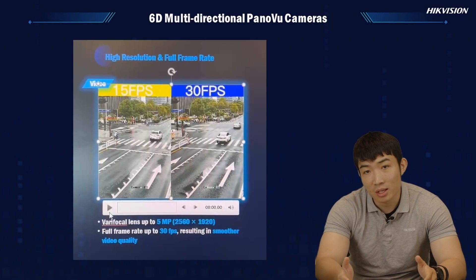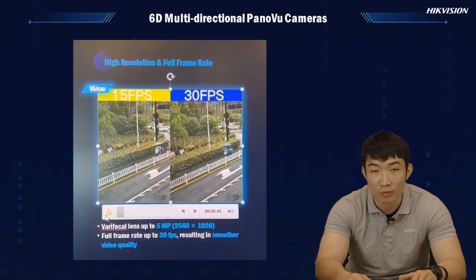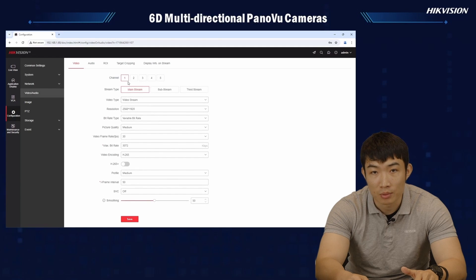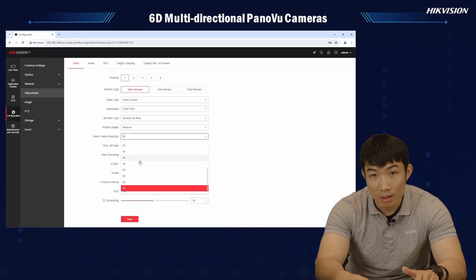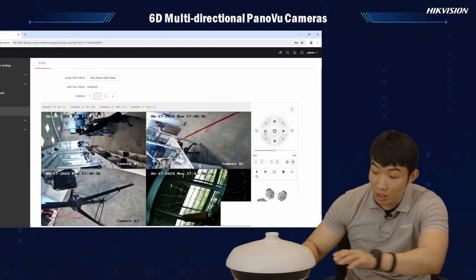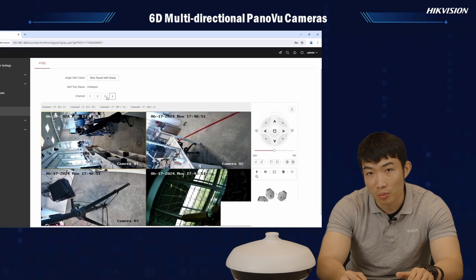Besides all the features mentioned, each vari-focal lens of the new 6D multi-directional camera is capable of achieving a full frame rate up to 30fps, and each lens is able to deliver a resolution of up to 5 megapixel, which is very competitive and amazing in terms of imaging performance, especially for a multi-lens camera. That means whichever direction the camera is looking at, it will always feed back 360 degrees of high-resolution images. We have also done some small changes to the web interface, where the user could always see the simultaneous location of each lens relative to the camera, which makes it easier to set up the initial position.